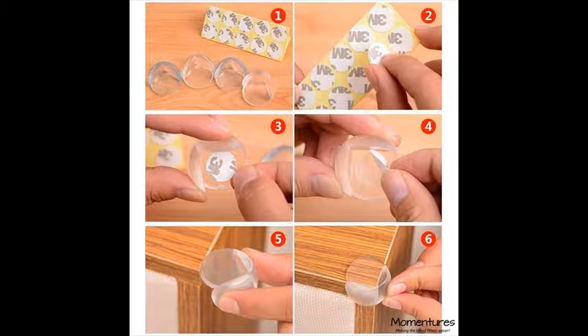The flexible ball shape allows for safe child play around the house. These blends in with all styles of furniture and decoration — they are clear, so they won't be an eyesore in your beautiful home.